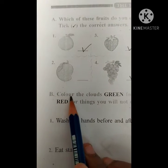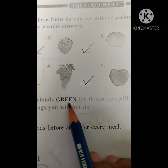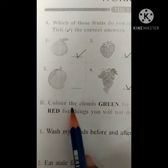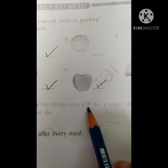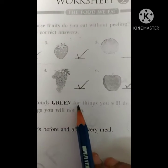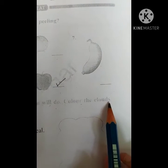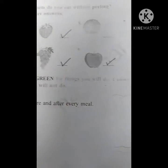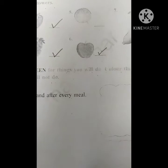Section B — color the clouds. Green for the things you will do. Color the clouds red for the things you will not do. The things which you are doing, you have to color green. And the things which you are not doing, for that you have to color red.